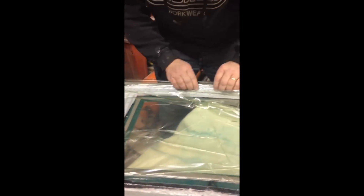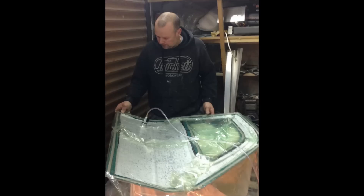We haven't got the sealed bag yet. Let's just move it a little bit. I've got an even clip.